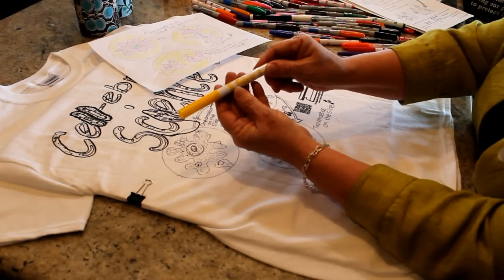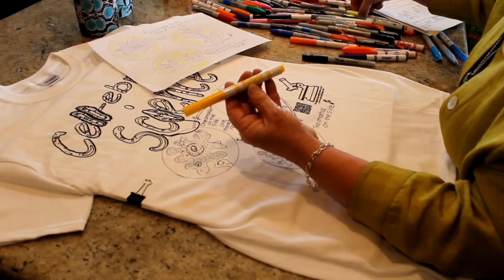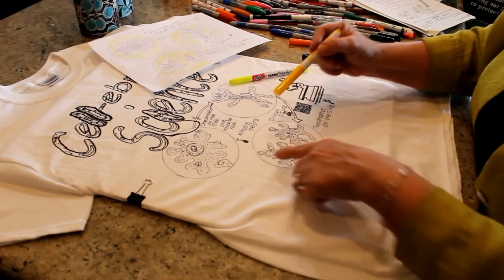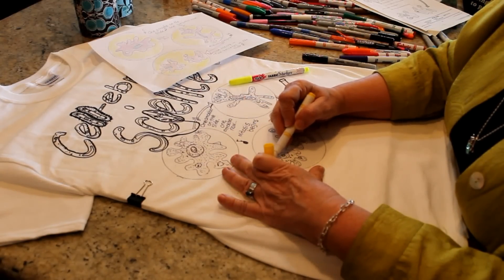Now that my design is completely drawn, I'll use fabric markers or Sharpie brand permanent markers to color in my design. In my experience, Sharpie brand permanent markers are the only kind that don't bleed in the wash.